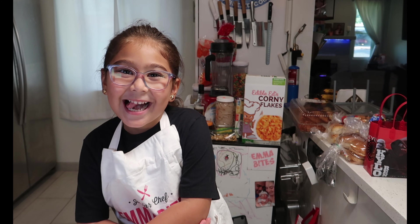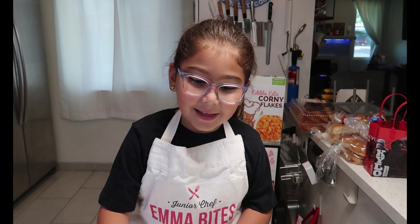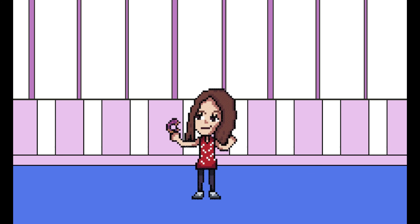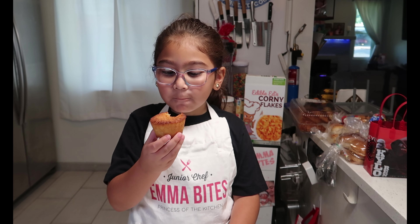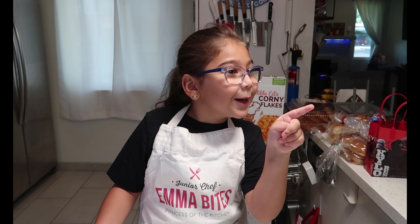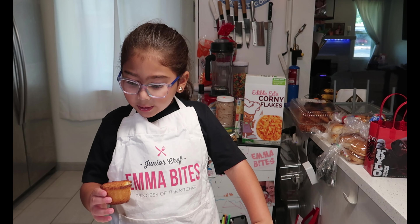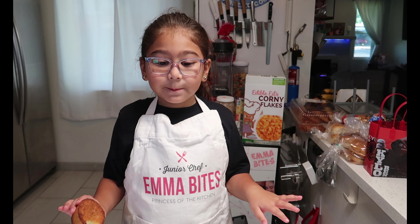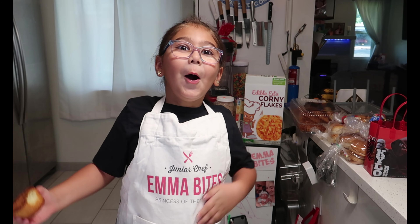Hey, Emma Bites — are you ready to try some coconut buns? Yes, I am! Okay, okay. Mmm! This is so good. I love the coconut — I love it. These Guyanese recipes, I love them. It makes me go coconuts — woo!